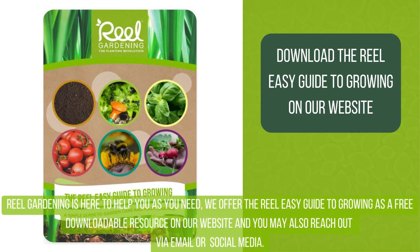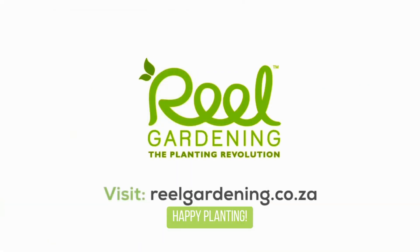Real Gardening is here to help as you need. We offer the Real Easy Guide to Growing as a free downloadable resource on our website, and you may also reach out via email or social media. Happy planting.